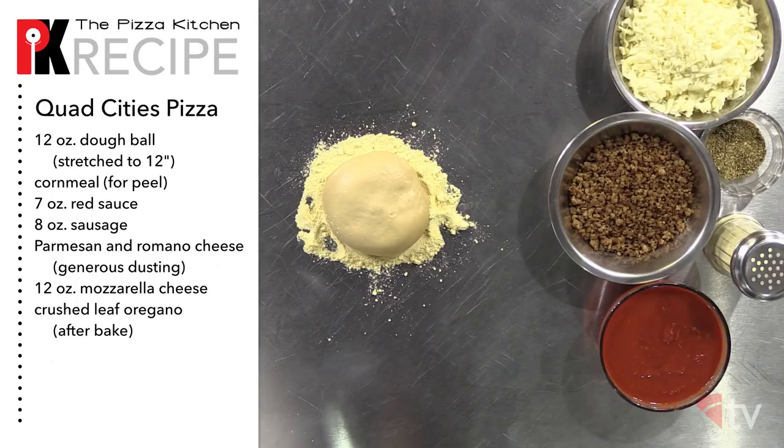And finally, to build the pie, we'll need a 12 ounce dough ball stretched out to 12 inches, cornmeal, red sauce, sausage, parmesan and romano cheese, mozzarella cheese, and crushed leaf oregano.